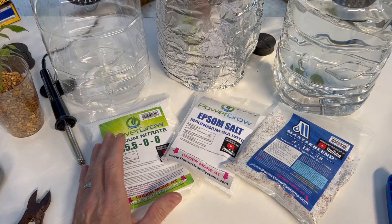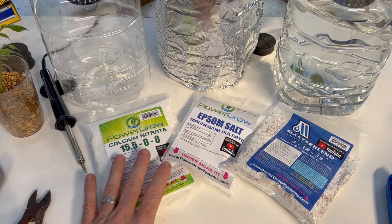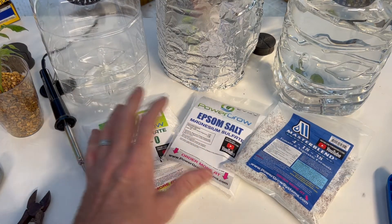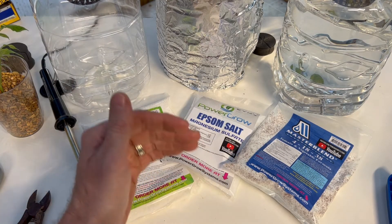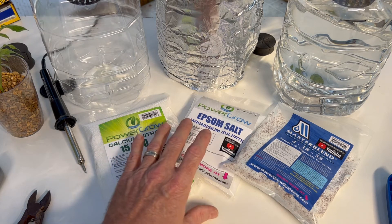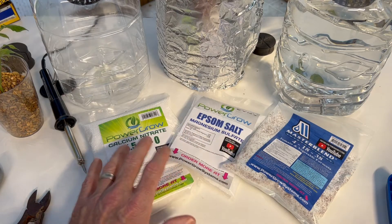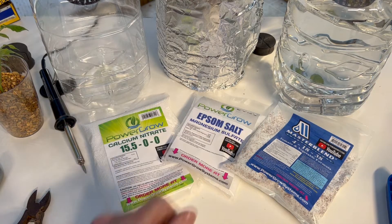There are a lot of different nutrient mixes out there, but you want to create a water-based nutrient solution and follow whatever directions are on your product. These are all granular and powder-based, but you can also buy some that are already pre-mixed liquids. I'm not going to give you the exact mixture because you may be using something different, but the solution is what's going to directly feed your plant roots, and it's crucial to get the mix right to provide all the necessary nutrients. Follow the directions on the labels exactly.